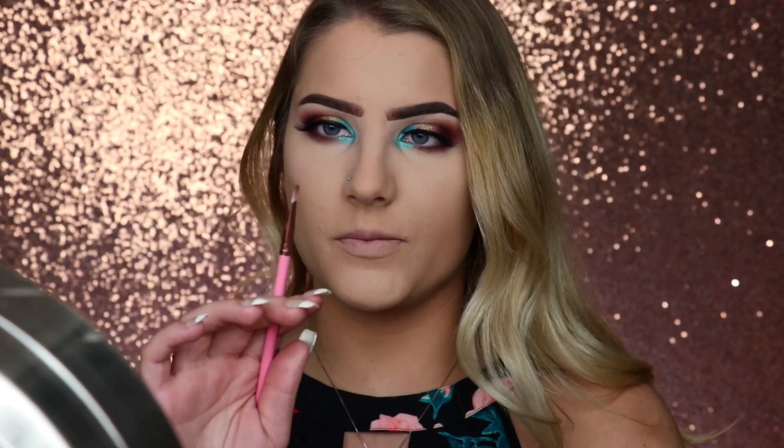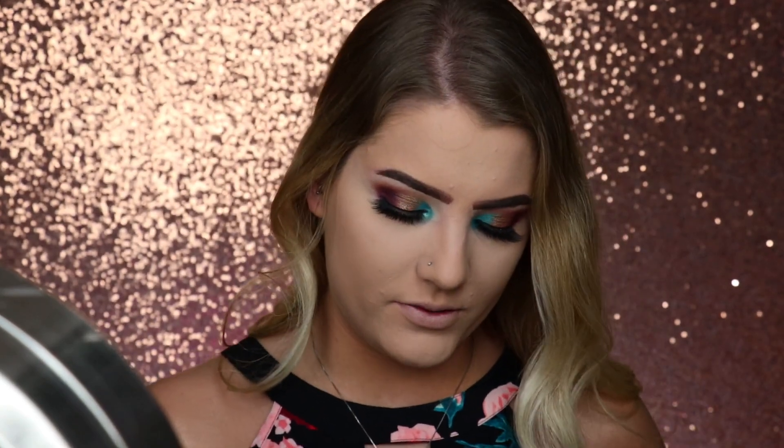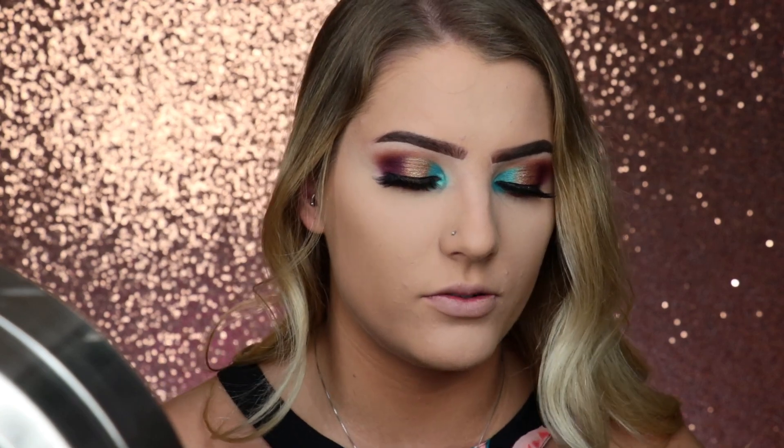She's going back in with that gold shade. So I'm going to take that on a smaller pencil brush. I'm going to spray this smaller brush with some of that e.l.f. Aqua Primer Mist, and then I'm going to take the gold that we used on our lid, swirl my brush around in the palette, and then apply that to the center of my lower lash line as she is doing.